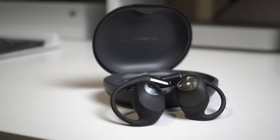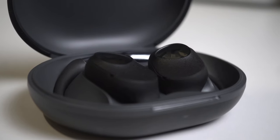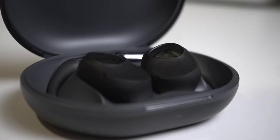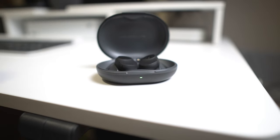The star quality of these for me is the battery life. On one charge you can get up to nine hours, and with recharging via the case you can get an extra 26 hours of battery life. From zero, these take about one and a half hours to fully charge, and the case takes about two hours to fully charge. There are LED indicators on the case to show the battery level.